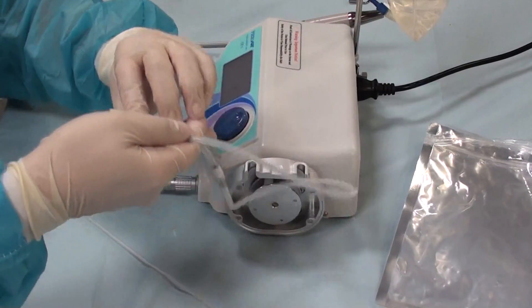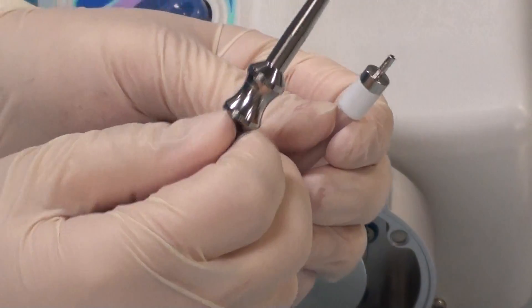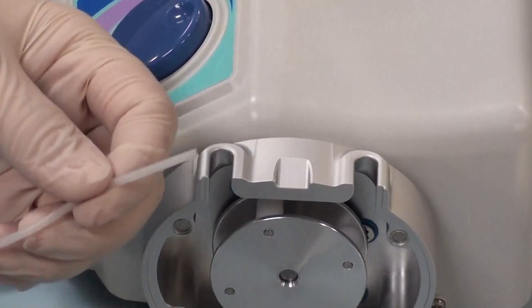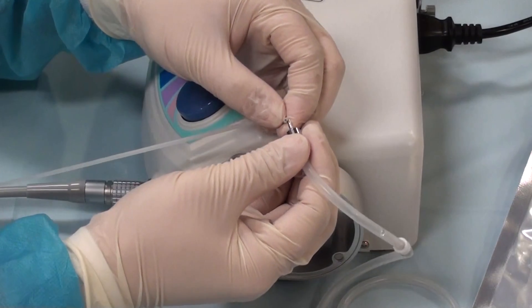There are two sides, two ends. One end has a spike, which you plug into your water source, and the other side has a nipple, which plugs into the handpiece irrigation tube, right here. You want to attach these first.